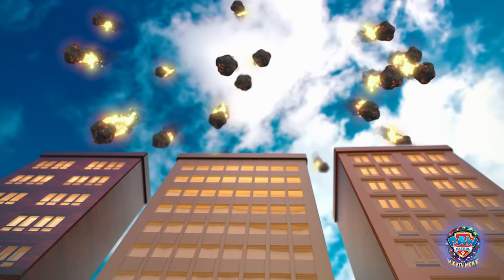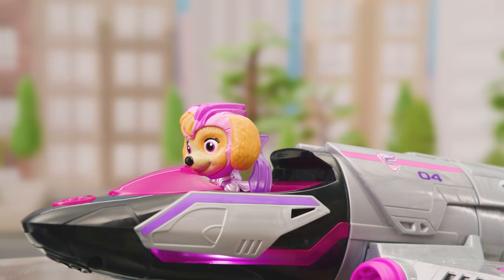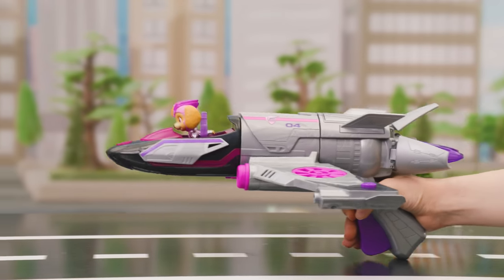Oh no! Those meteors are headed right for Adventure City! Put Sky in the cockpit to activate lights. Time to take off!